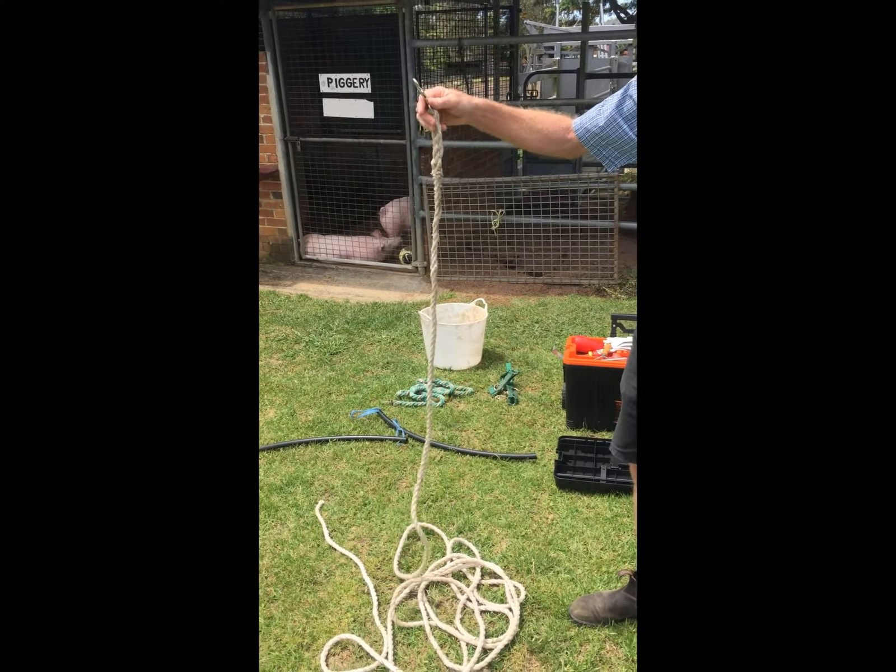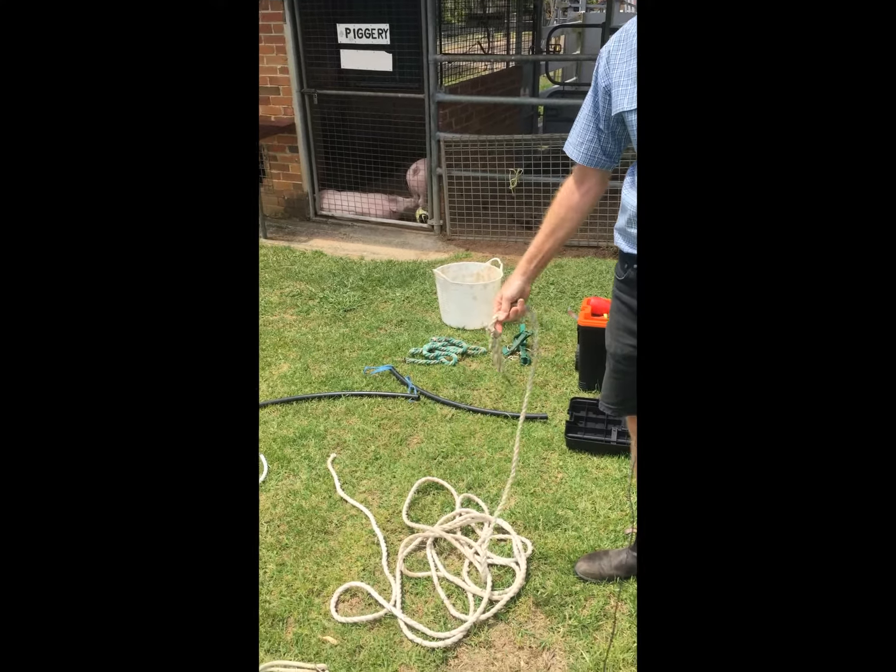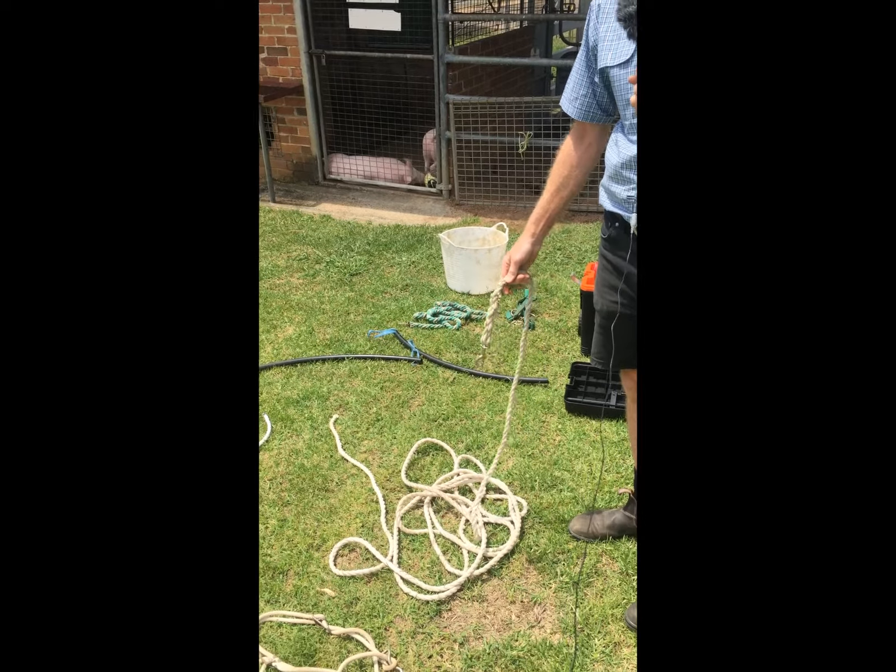One other thing you'll need is some leads. When you're breaking them in you need a nice long lead, as well as shorter ones for once you've got them broken in and you can actually lead them.